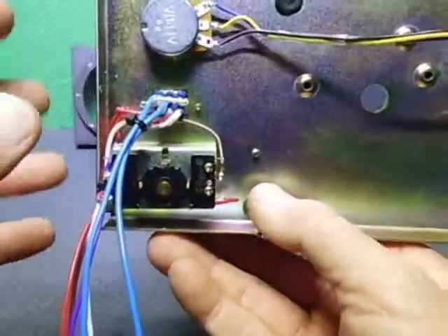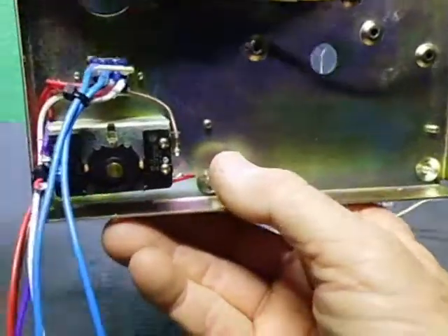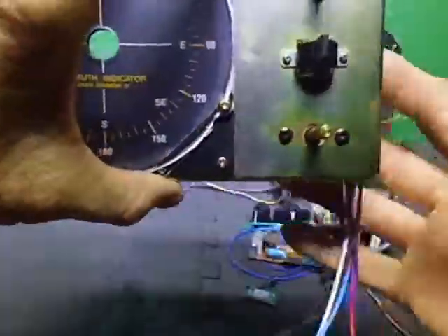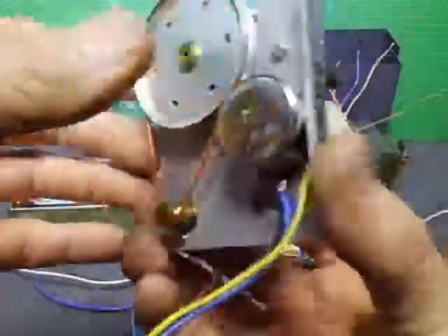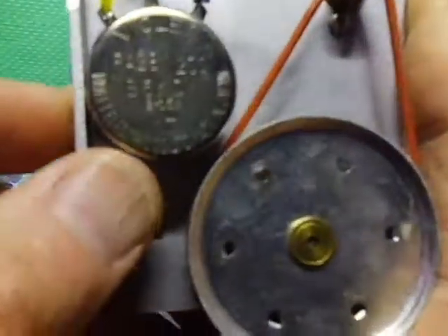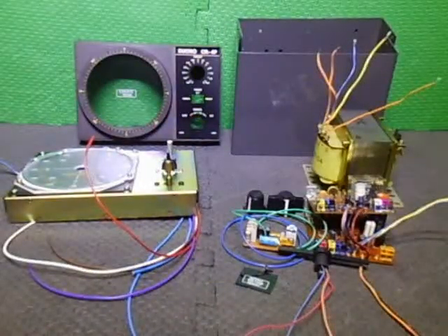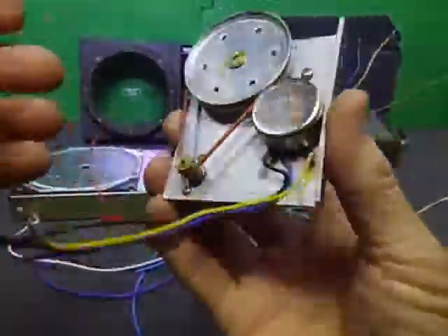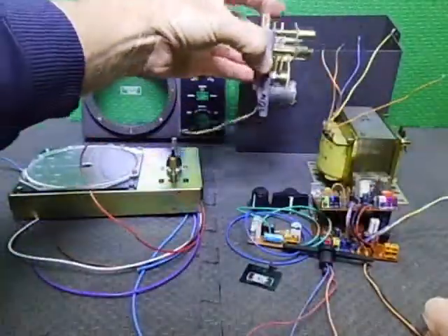When I show the PC boards you'll see what I've done to make things a lot easier to work on. I've put the 5k pot in here, and these wires are going into terminal blocks, which I'll show you shortly. Everything is getting really close.